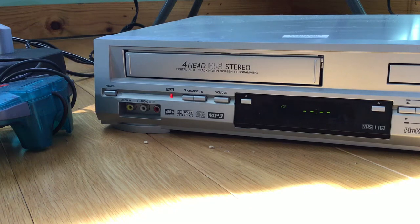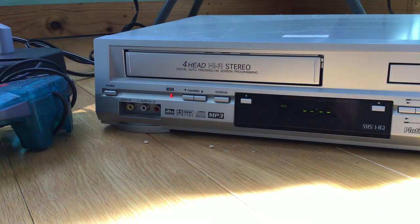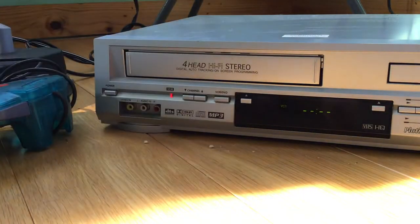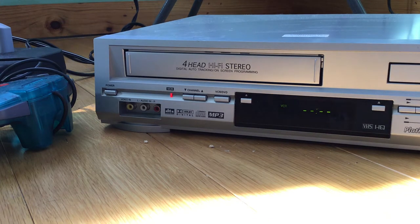Hey guys, welcome back to another video. Today, can you tell me what happens to this tape? I got it off Amazon - since it's Christmas I decided to get a Christmas tape. I also got this other Christmas tape too but we're not going to talk about that. This one looks brand new, and in the case it does too. It's probably like a reproduction or something, I don't know how to tell.